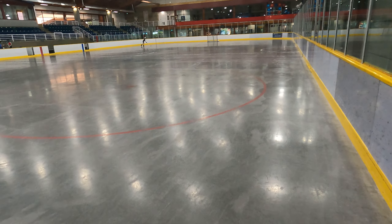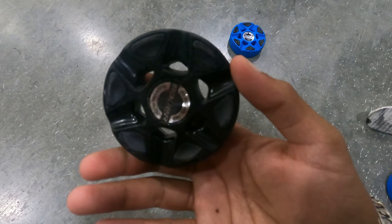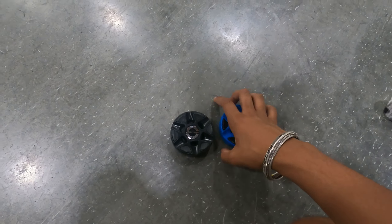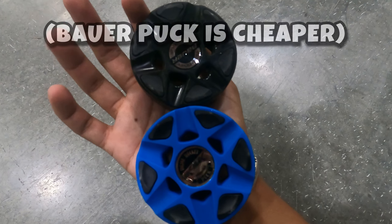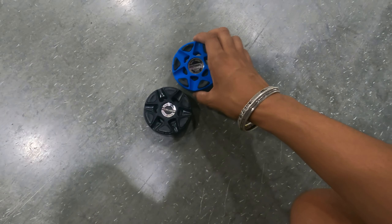We are out on the roller hockey rink. This is the Bauer puck and this is the Temu puck — look at that, exactly identical, boys. Holy, this is insane. I just exposed Bauer.